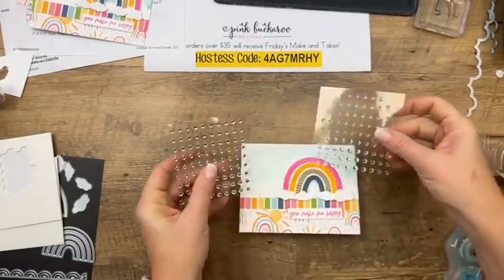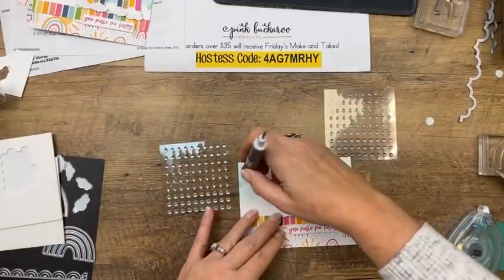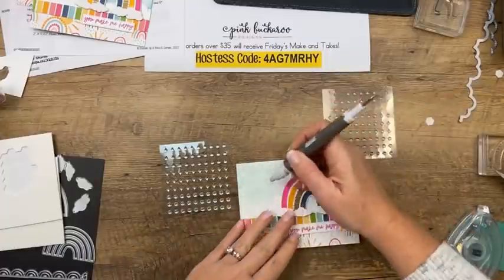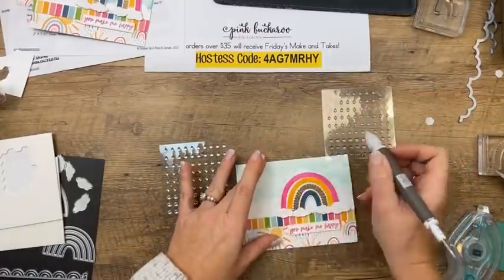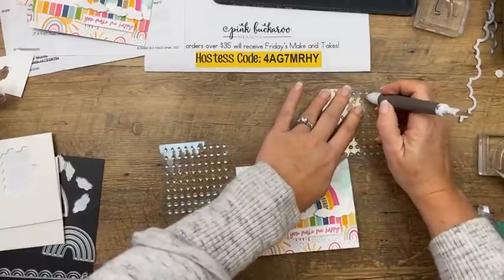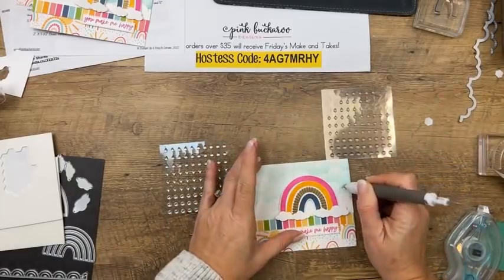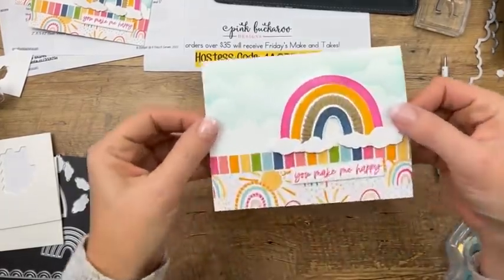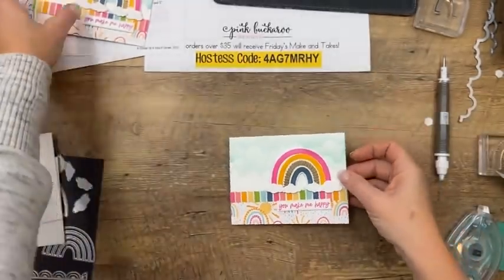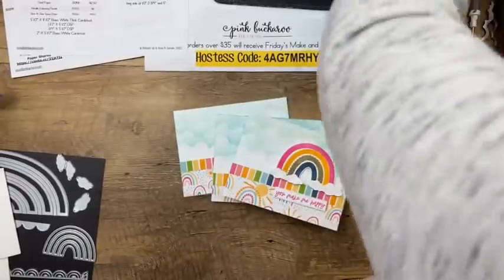Now we have these silver and clear epoxy drops that come in raindrop form — hello, perfect for this card! You need both sunshine and rain to make a rainbow. I'll use a little putty to pick them up. There's the finished card — simple, no bow. 'You Make Me Happy' — that would be a great teacher card. Card number one is done!